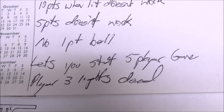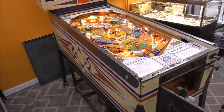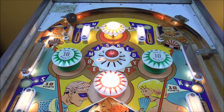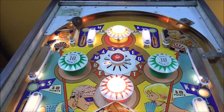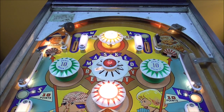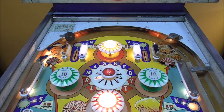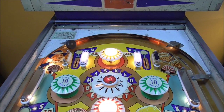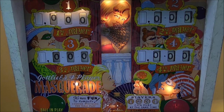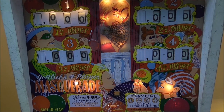It lets you start a 5, 6, 7, or 8 player game, and the player 3 lights are dead — but besides that it works perfect. So that's where we're at so far. It's going to take us forever to fix it so we can't do it all in this video. We'll do another video tomorrow as we work through each one of those problems. Also, the fan on the Masked Beauty figure keeps getting stuck down — it's supposed to hide her — so that goes on the list too.